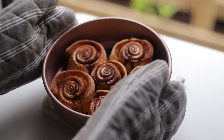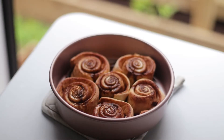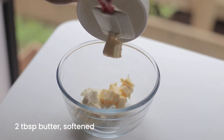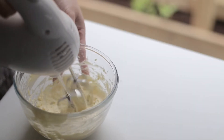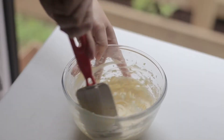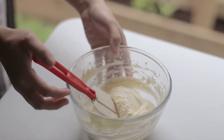Remove the cinnamon rolls from the air fryer basket and leave them to cool down. While we're waiting, we can make the frosting — add cream cheese and butter in a mixing bowl and beat together until combined. Add the powdered sugar and mix until completely smooth.